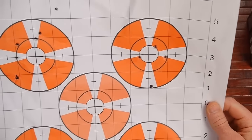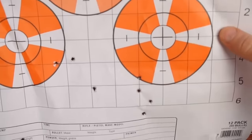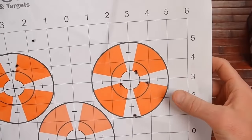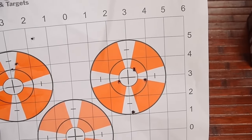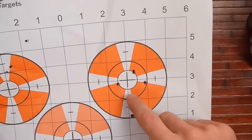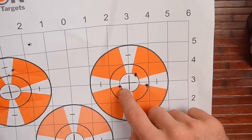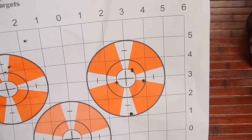This is my target from sighting in. Some of the early shots are all over the place, but this was the last group I shot. This was at 100 yards, and I pulled one shot. Each grid square is an inch, so you can see that's about an inch and three-quarters, maybe inch and five-eighths.